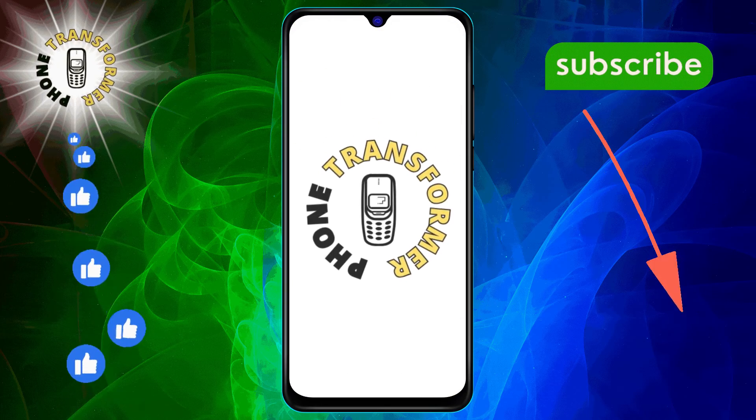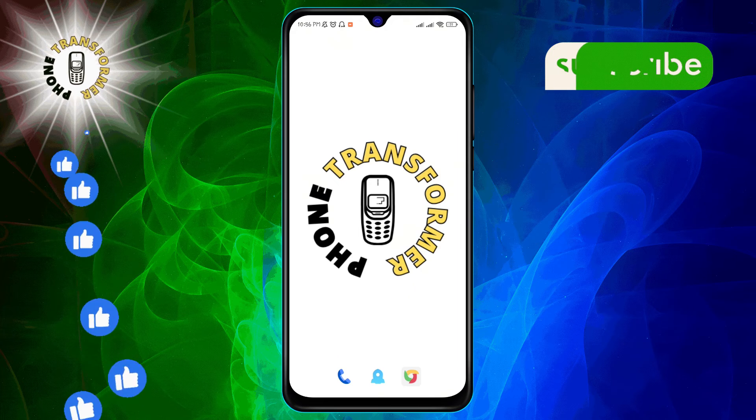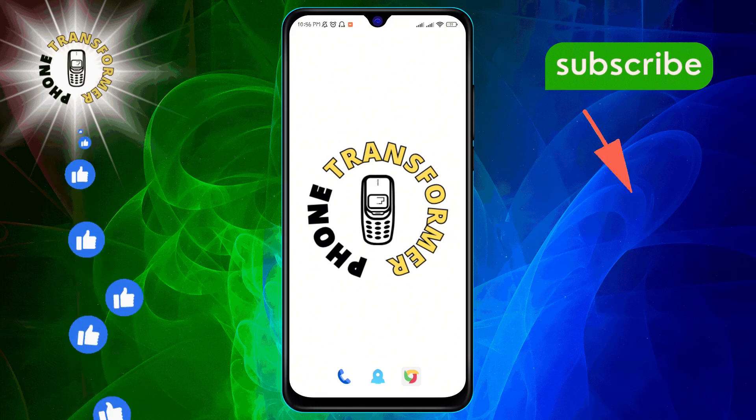Welcome to Phone Transformer. Today, we're diving into how to recalibrate the compass on Google Maps. If you want to keep your navigation accurate and up to date, don't forget to hit that subscribe button.